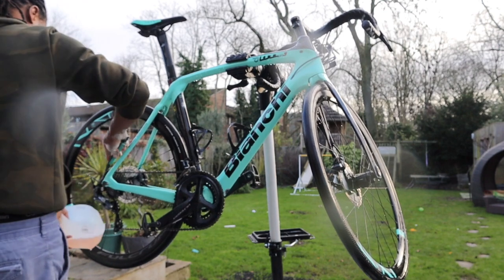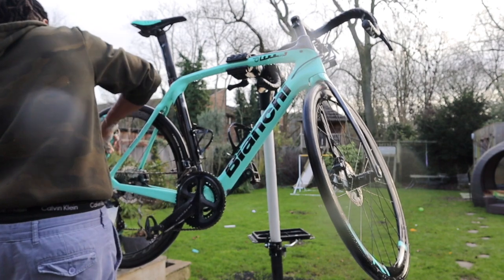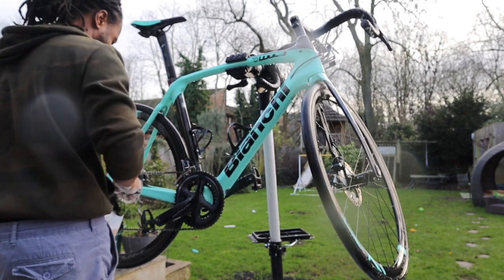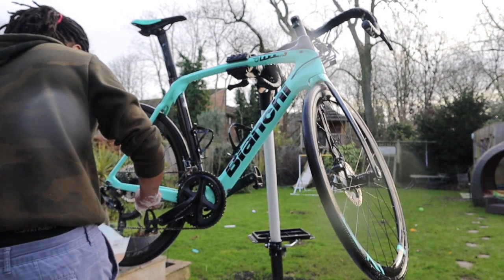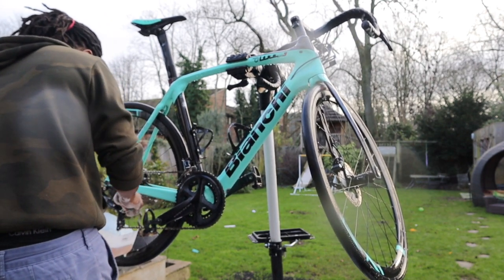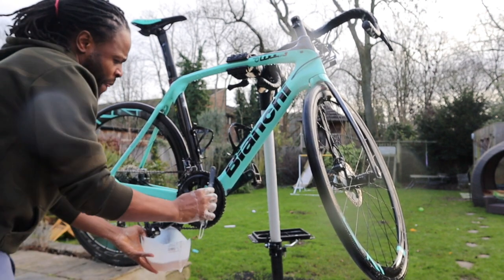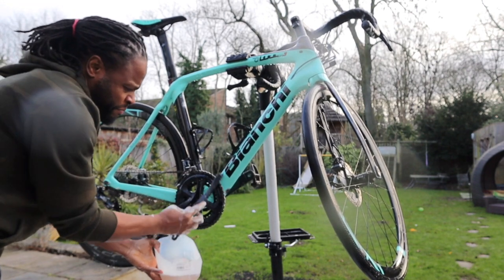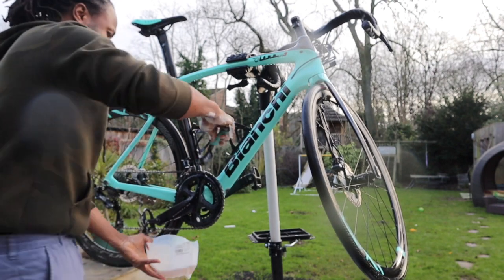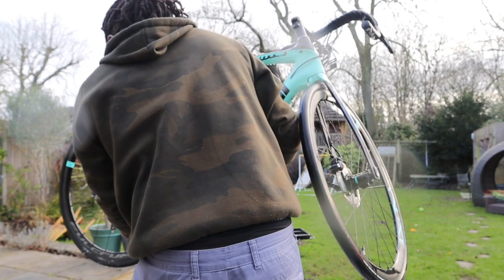Here I'm applying my biodegradable, environmentally-friendly degreaser onto my drivetrain — onto the cassette, rear cassette, on the chain, on the rear derailleur. Sometimes I'll get it on the pedals depending on whether they've got grime on them. I apply it generously. What I've got the degreaser in is basically a 5-litre water bottle that I've cut the bottom off, and I pour my degreaser into that.